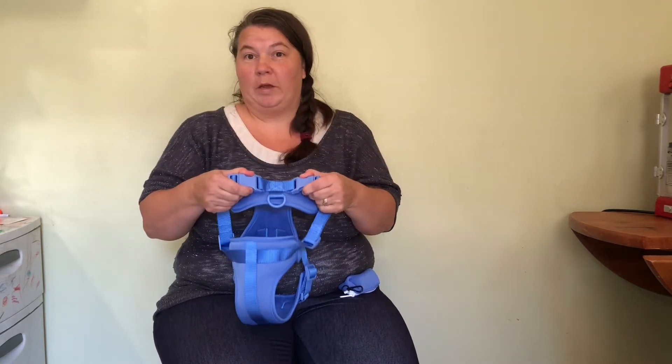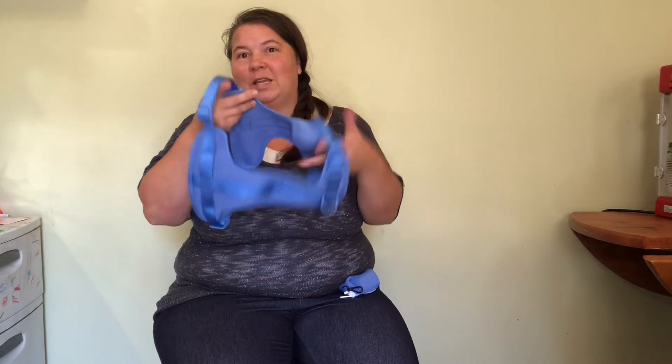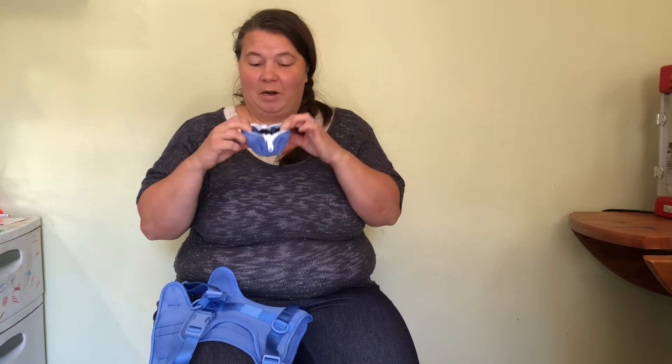The dog harness comes with two quick release buckles. You just put your dog's head through the harness, clip the buckles, and adjust it however you need for your first time use — then it'll be ready to go after that. It also comes with a poop bag holder made out of the same material as the harness, and it is very easy to use. Let's go try it on our dog and see how they do.